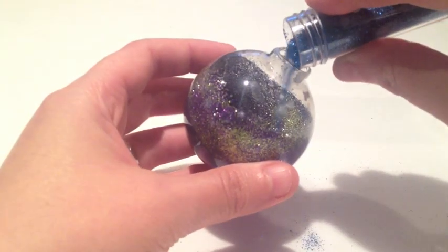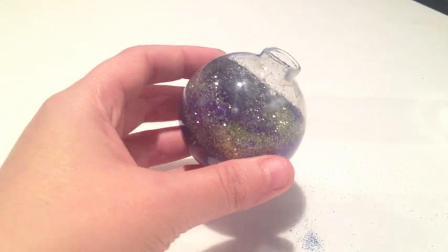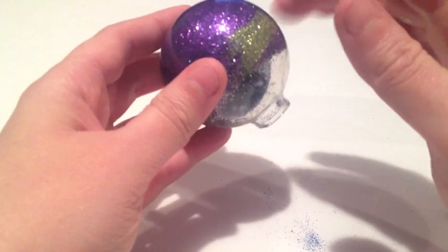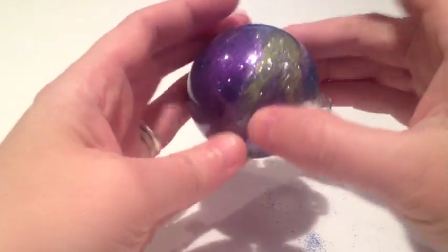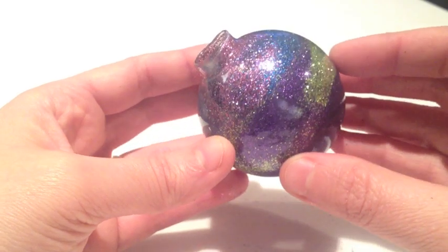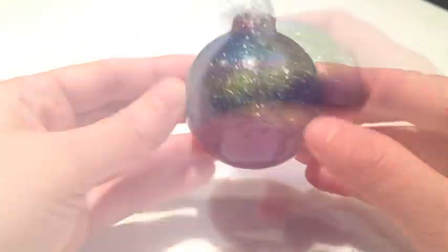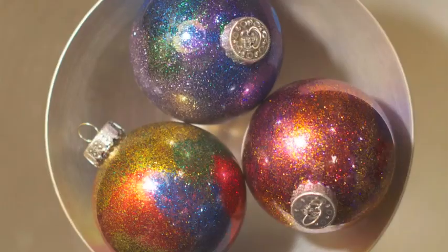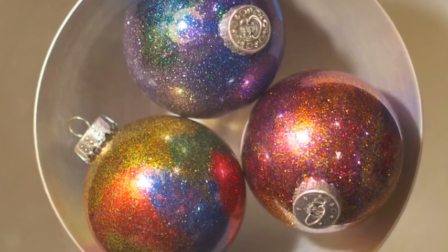I added a blue in and swirled it around, then I went back in and added a little more pink after this. Here's what it looks like after I was done adding all my glitter colors. No two ornaments will turn out exactly alike, so play around with different glitter colors to get different galaxy effects.